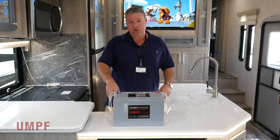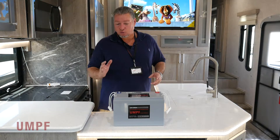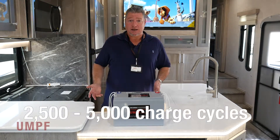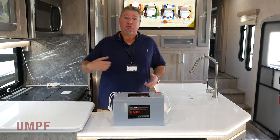Then charge it completely up to 100%. Once you've done that, you've started the battery. Now you can charge and discharge this battery over 2,500 times — that's every single day discharging it and charging it for over 6.7 years.